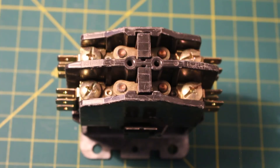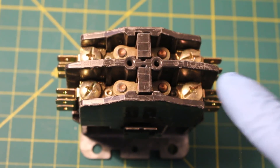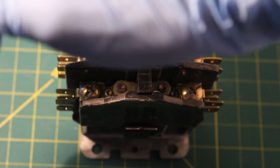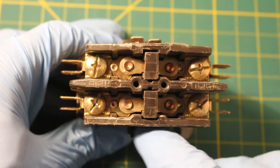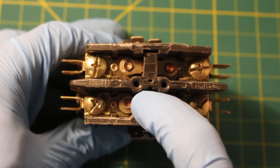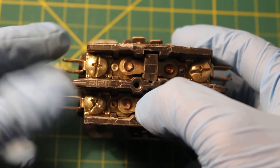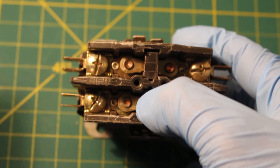The electromagnet or coil provides the driving force to close the contacts. One side of the contactor is connected directly to power — this is your line side. The opposite end is connected to your electrical device such as a motor. So when your coil is energized, this will create a magnetic field and will force the contacts to close, allowing power to travel from the line side through to your load, which can be your compressor or a large fan motor.